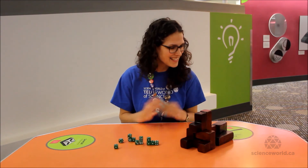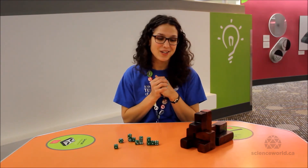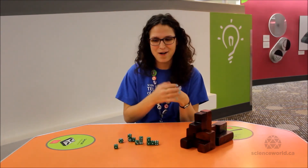Thanks for joining us. That is a bit of the history and the puzzle solving of the Soma Cube. Hopefully you can come and try it yourself here at Science World, or try it at home with your own Soma Cube.